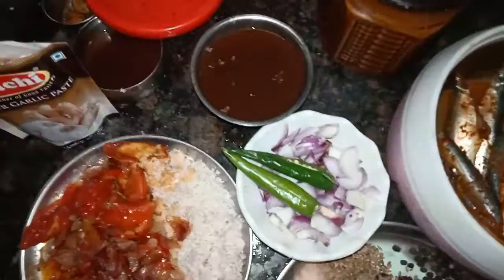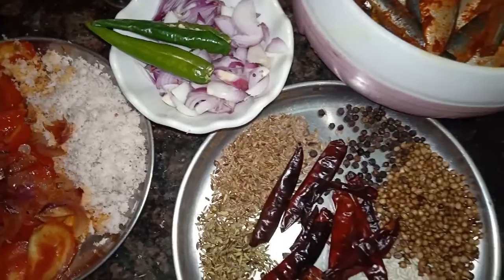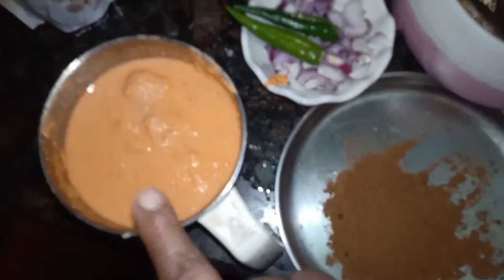You can cook it. We take the paste and cook it. Let's cook it. This is the paste.